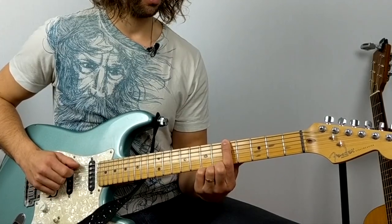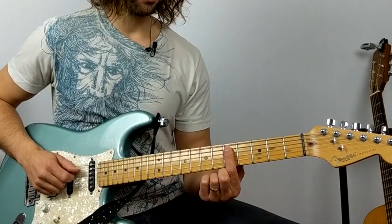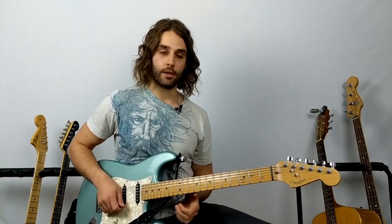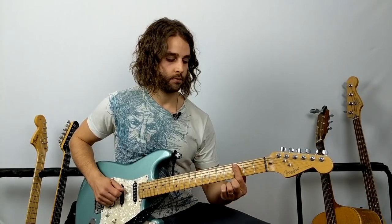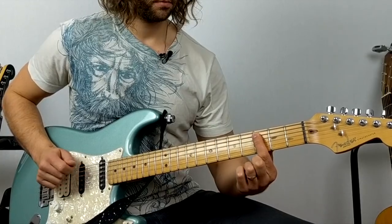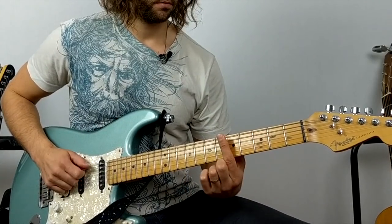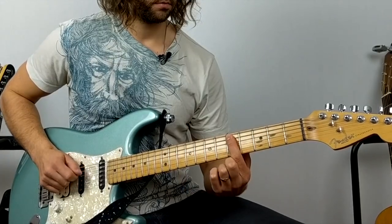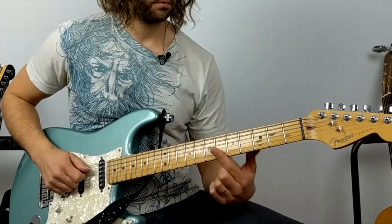Then repeat that, except the last two notes are different. We start again: third fret A string, fifth fret of the low E, seventh fret of the low E, and then go to the fifth fret of the A string. So the riff goes something like: three, four, then the fourth fret of the low E at the end.